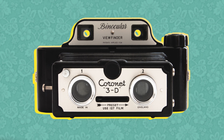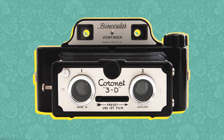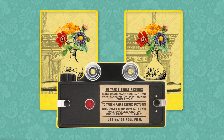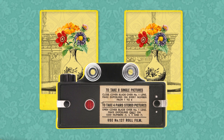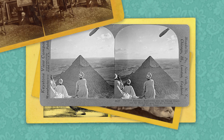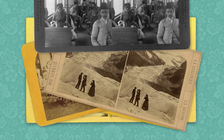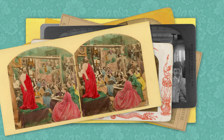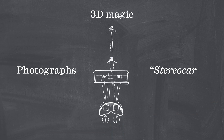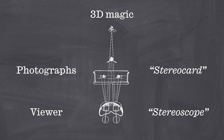Taking a stereoscopic image works in a similar way. The photographer takes two photographs to replicate what you see through your left and right eye. These images are then printed and mounted side by side, forming a stereocard. For the 3D magic to come to life, the photographs are viewed through a viewer historically known as a stereoscope.